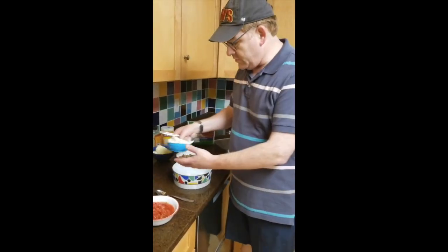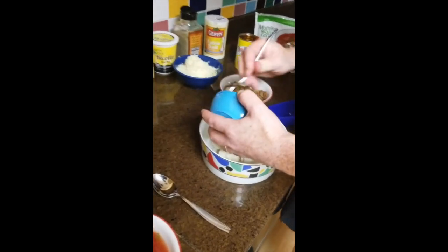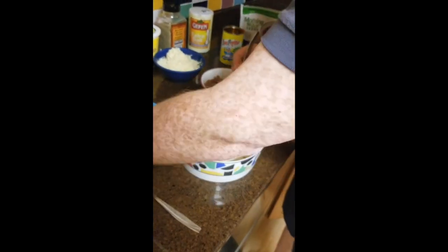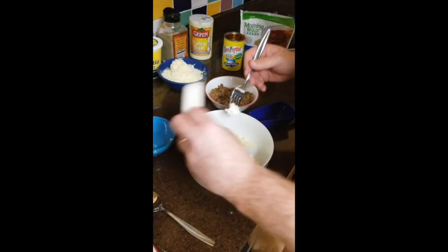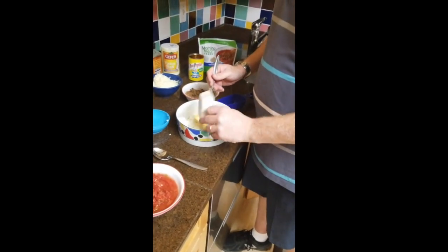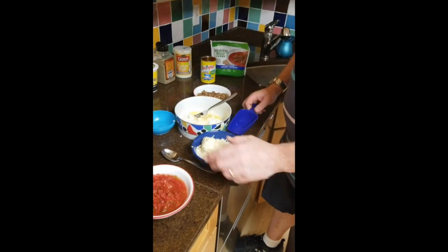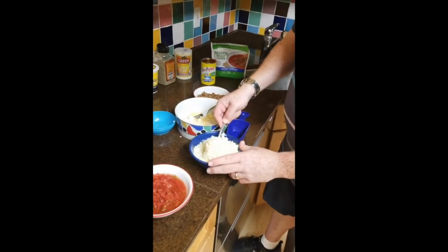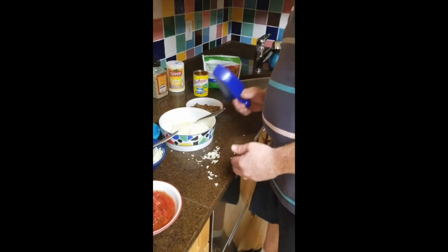We're going to let this sauté for a couple minutes, and now we're going to make the cheese mixture. I'm going to take the ricotta cheese, the parmesan cheese, the egg beaters, and about a cup of the mozzarella cheese, and throw that all in.